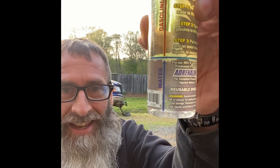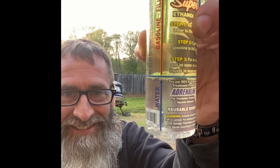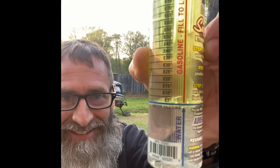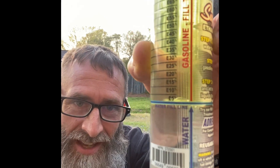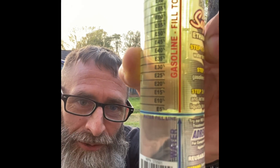We're back. I shook this thing up a few times and it consistently sits right there at the original water line. So like I said, this is 100% gas with no ethanol — our test proves it.